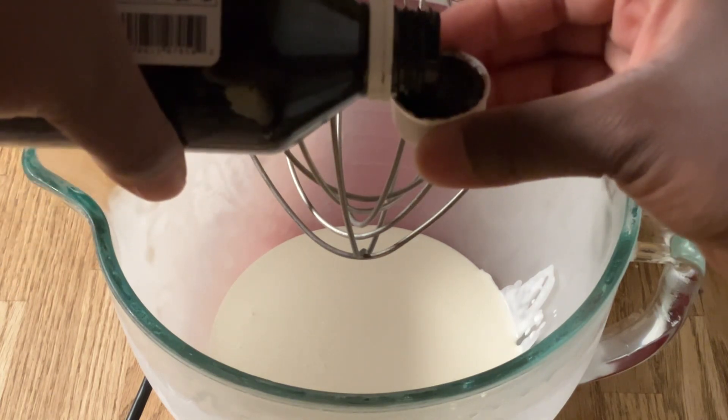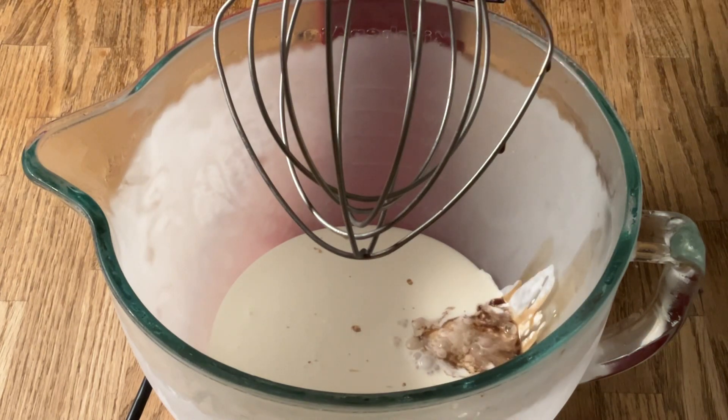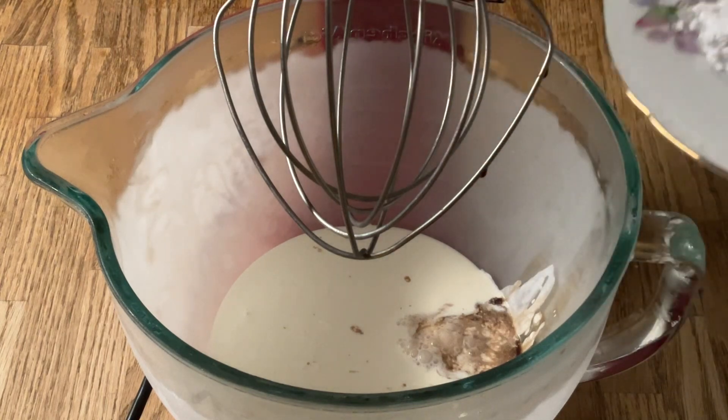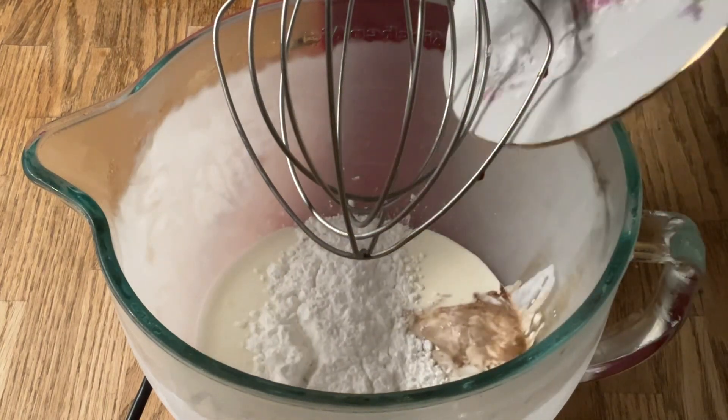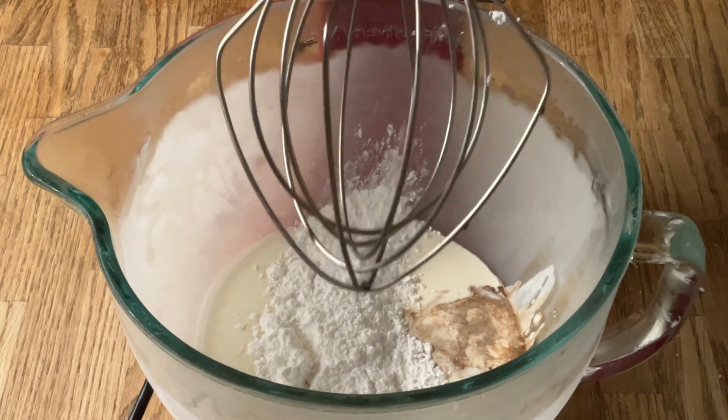And four heaping tablespoons of powdered sugar. We're going to whip it together until it reaches stiff white peaks.